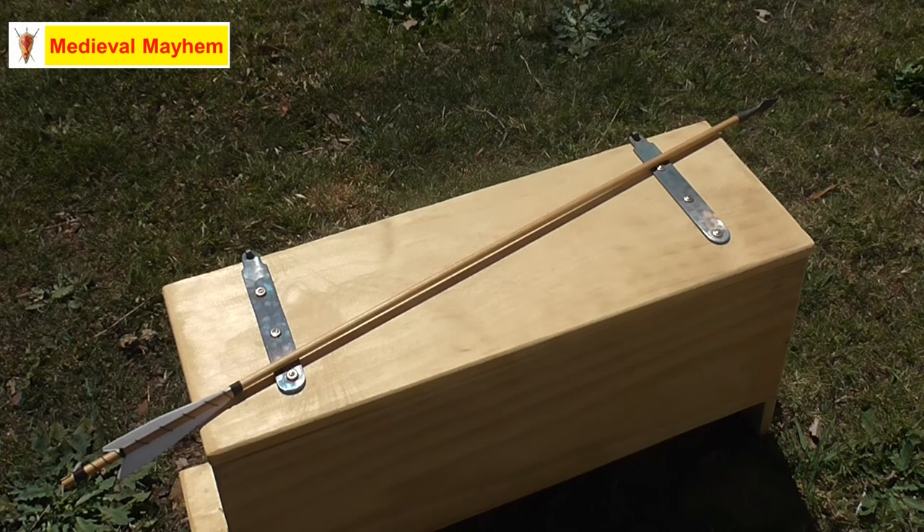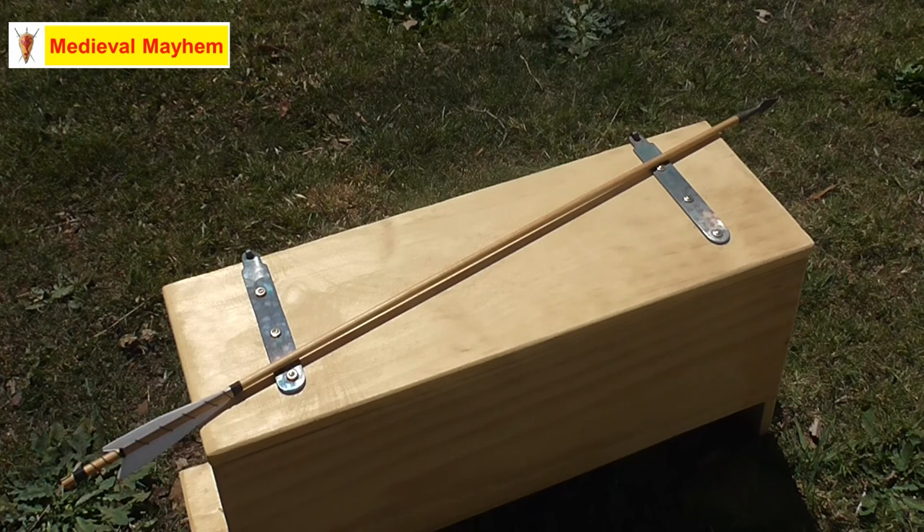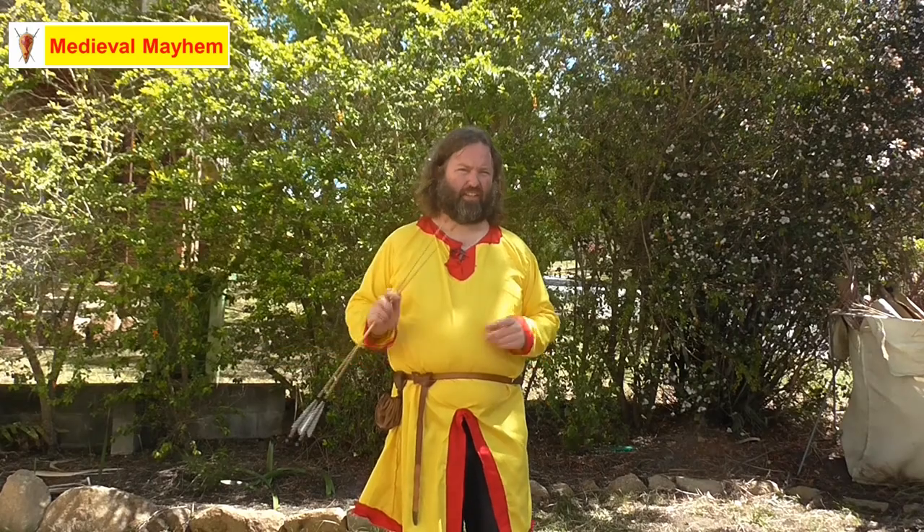The draw weight of the bow means essentially the amount of strength required to draw the bow to its full draw length. The draw length is essentially the length of the arrow minus about four inches — roughly 10 centimeters — because you don't want to overdraw the bow. If you overdraw, the arrow can come off or end up getting impaled into your hand or wrist, which is obviously not something you want.